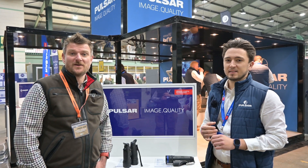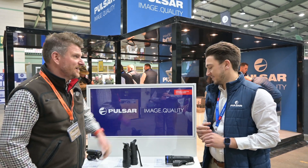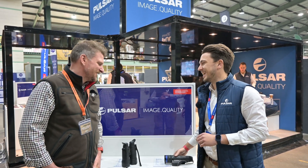I'm here with Matt from Thomas Jackson in the UK, the distributor for Pulsar, and we're going to look at two of the top new products that we're keen to showcase to all us shooters. Matt, please go ahead, show me what's exciting and new.